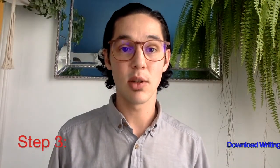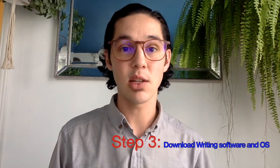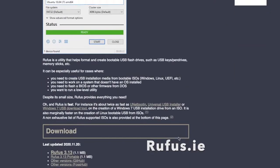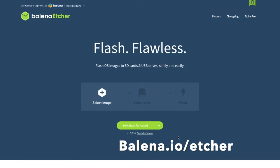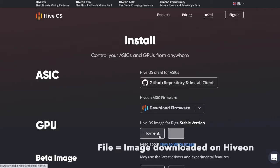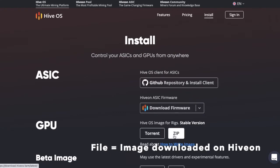Download one of the recommended OS writing tools — Balena Etcher or Rufus are really easy to use, fairly quick, and standard. I prefer Balena Etcher. It's pretty simple: you select your device, select the file, and write it onto the SSD.